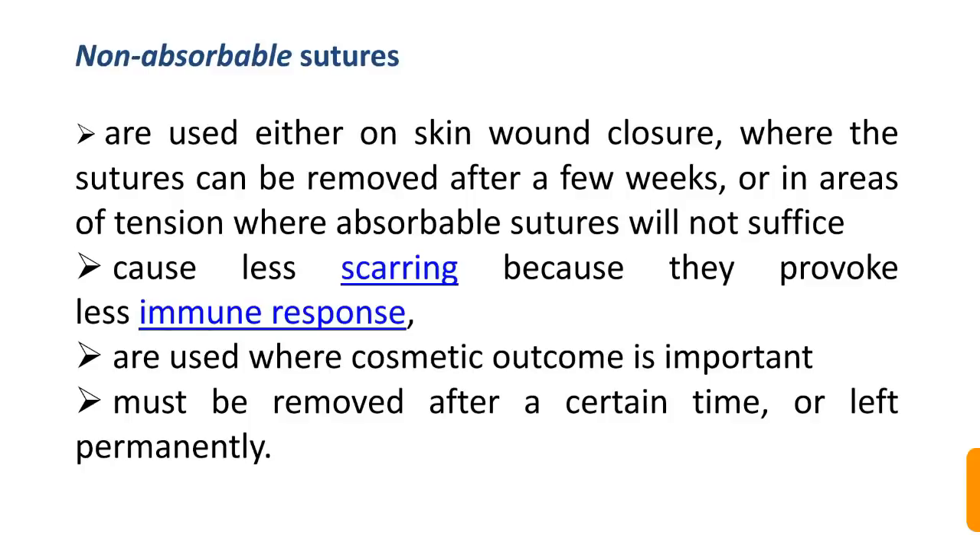Non-absorbable sutures are used either for skin wound closure where sutures can be removed after a few weeks, or in areas of tension where absorbable sutures will not suffice. They cause less scarring because they provoke less immune response and are used where cosmetic outcome is important. They must be removed after a certain time or left permanently.